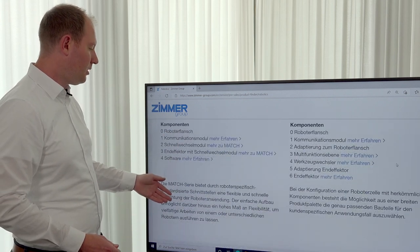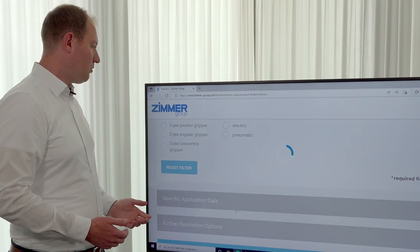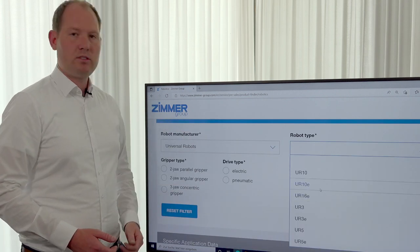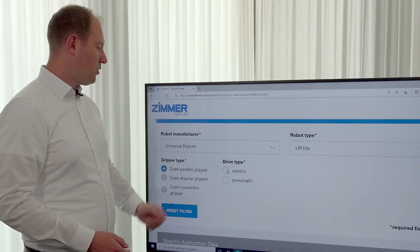At the next step, under basic data, you can insert the robot manufacturer. In this example we use Universal Robots, and for the robot type we use the Universal Robots 10E series. As a gripper type, we use the two-jaw parallel gripper with an electric drive.